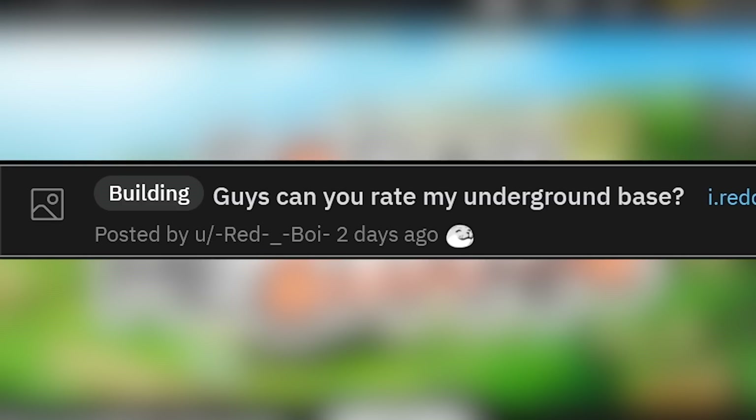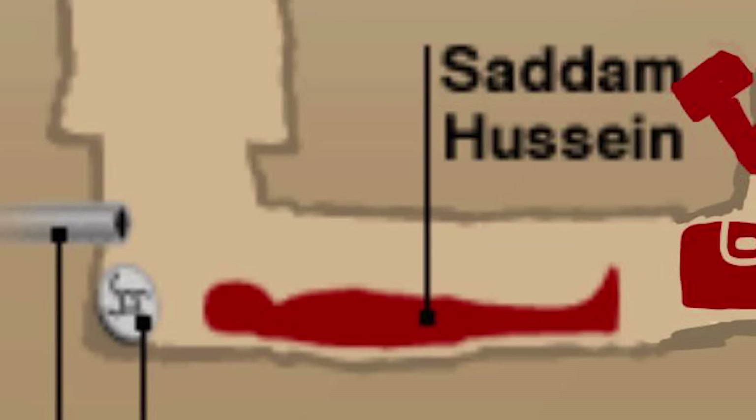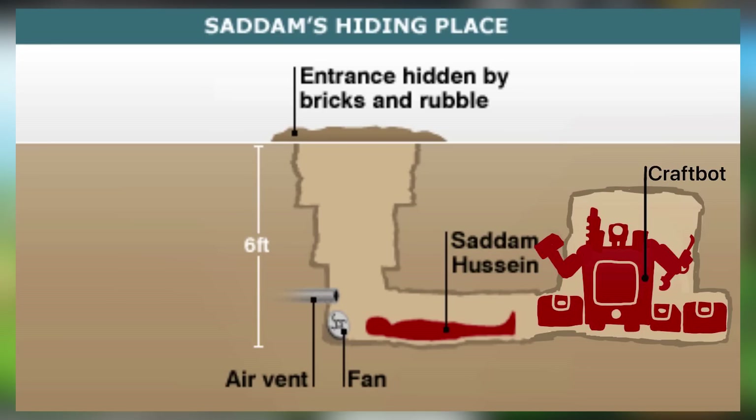And here we've got the top post: can you rate my underground base? Entrance hidden by bricks and rubble, six feet under with an air vent and a fan — and a craft bot? Why am I looking at this? He was secretly hiding a craft bot under there the entire time. If you've seen people do the bury-myself-alive challenge, you definitely need an air vent and a fan — for whenever you fart in your own little coffin. You definitely don't want to be smelling your own farts.